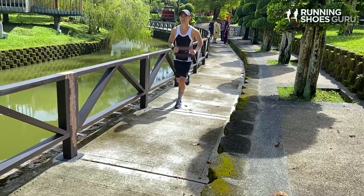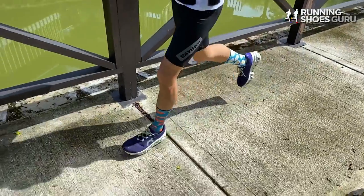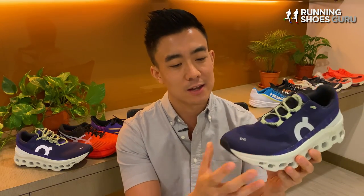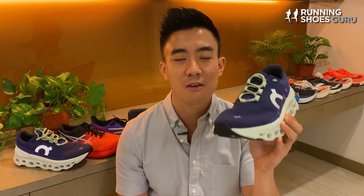The foot of the Cloud Monster runs a half size large, so I suggest going down a half size. It's got extra length in the forefoot but a very narrow midfoot, forefoot, and toe box, as well as a very shallow toe box — though I didn't find it uncomfortable. This is definitely not a shoe for wide-footed runners or high-volume feet.